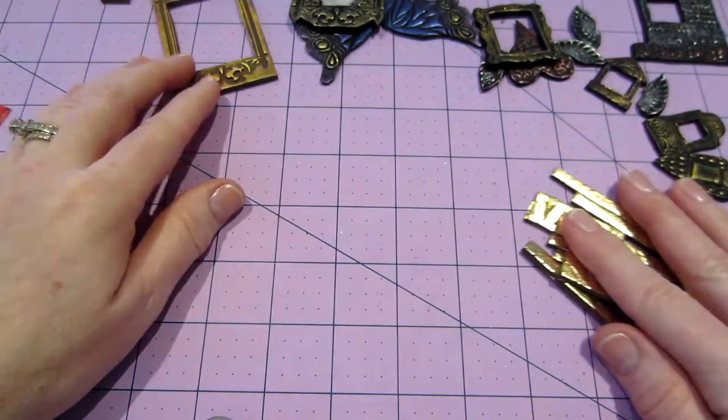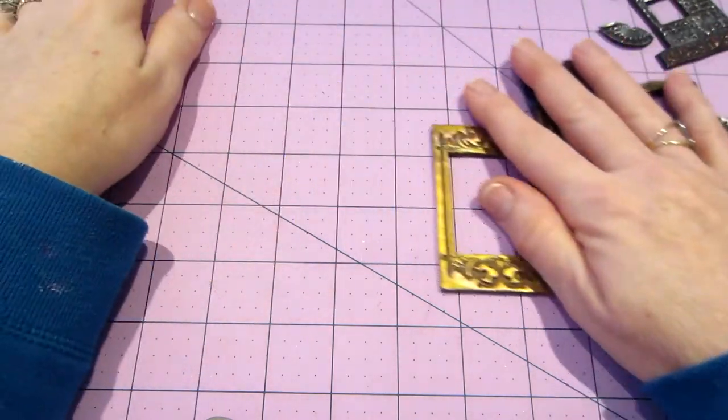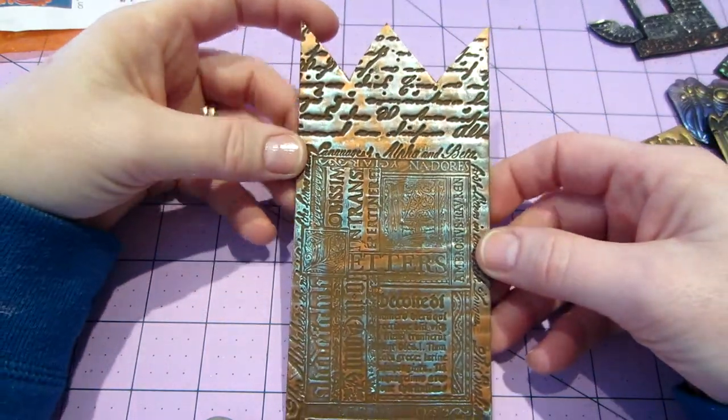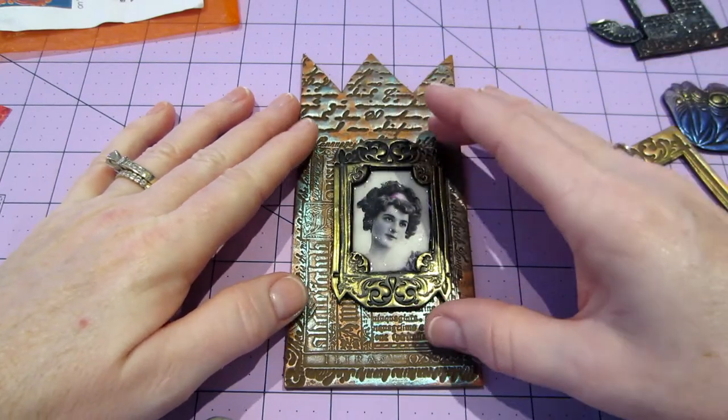She uses these for like her grout. I made this - I don't know, this is kind of what she does for her when she's doing an icon or something. Like, say you could put her in there.